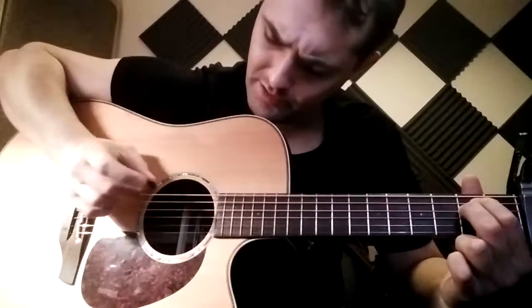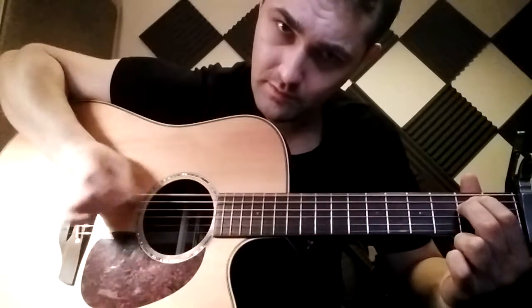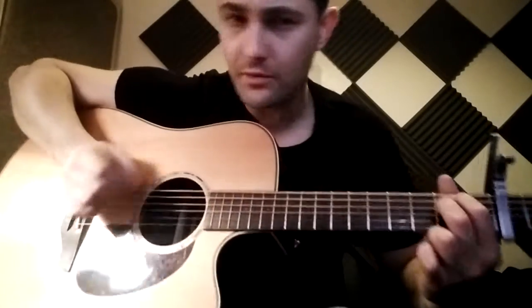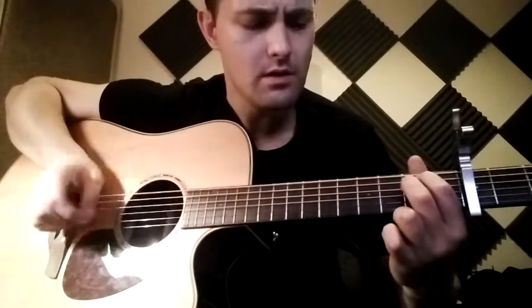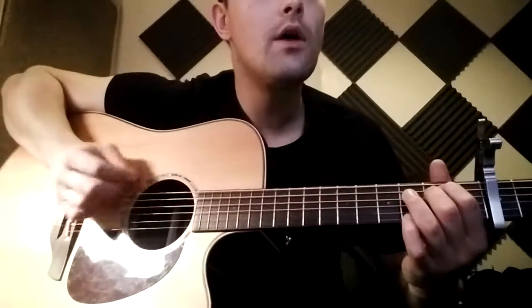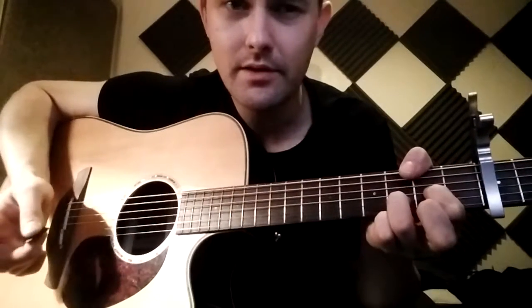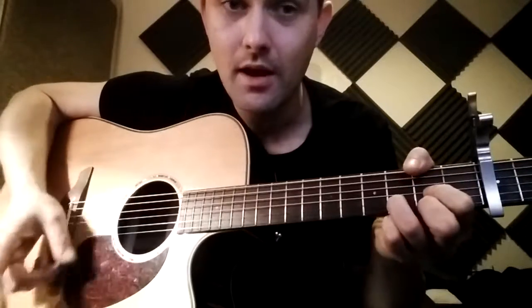You start off just with the sixth string and the fourth string, then you could add in maybe the third string - like that. So for the first verse, 'Hey Brother,' you've got C after that, then G.